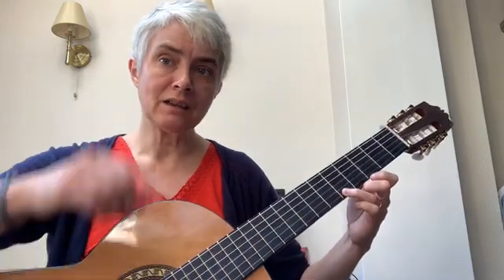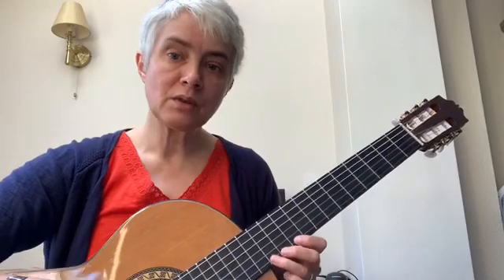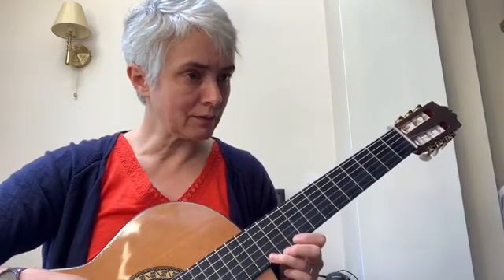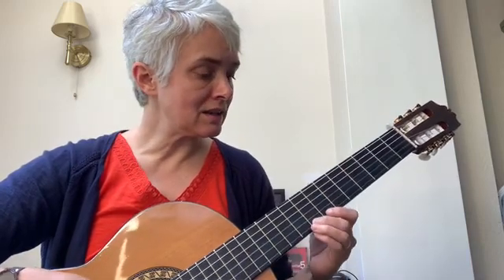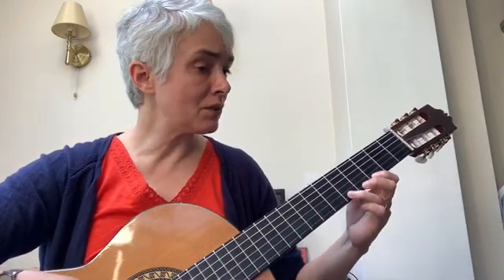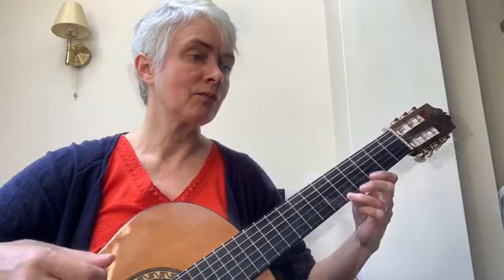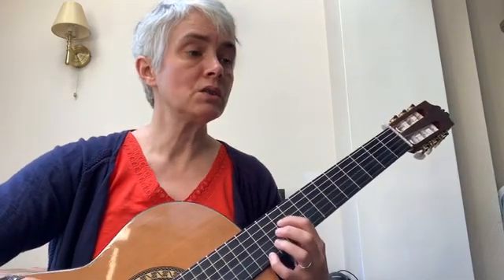That last high E is tied again, so it's just a really long note — 6 beats long this one. So let's play through the notes of section C: one, two, three. Fret 12, 0, 12, 10 — 8, 0, 8, 7 — 5, 0, 5, 3, 3, 5. And here's section C with an accompaniment: one, two, three.